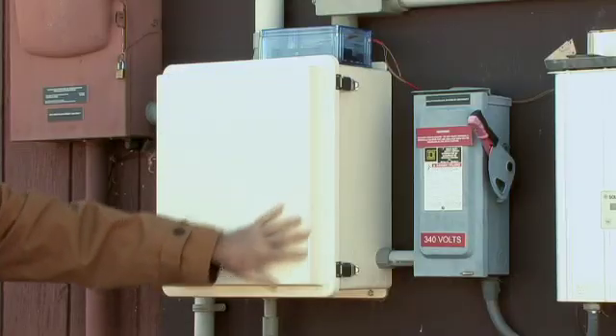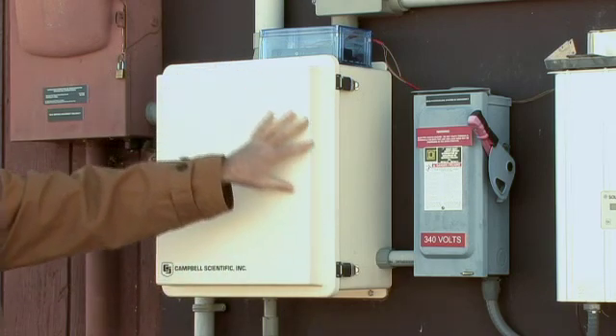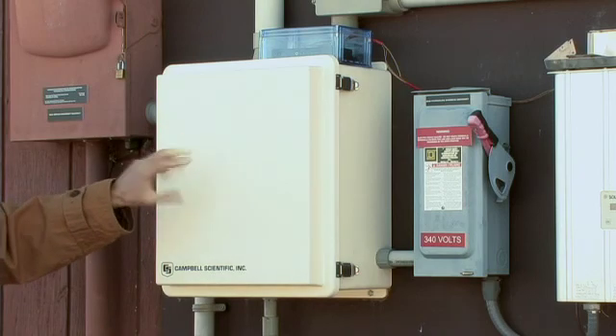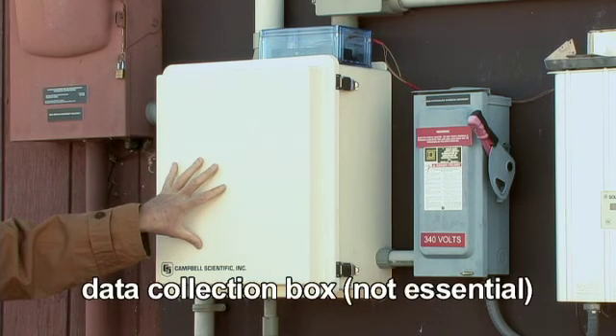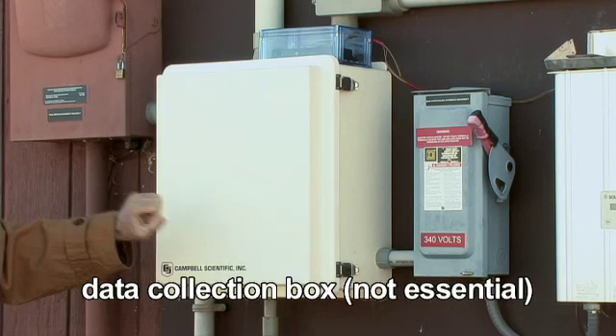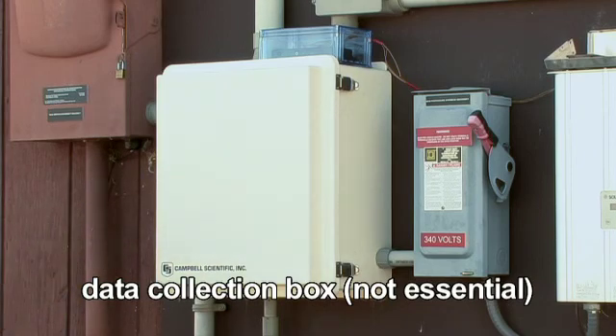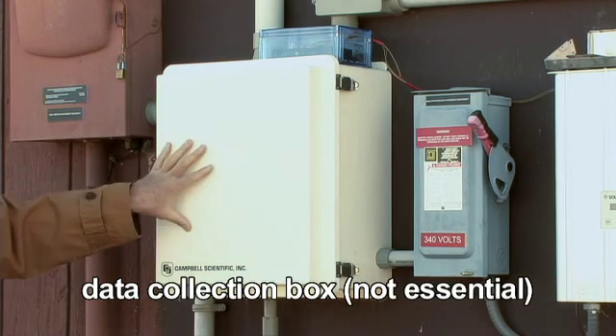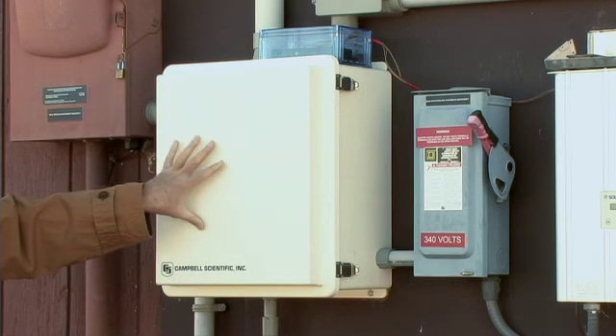This box right here is sort of an extra box that most homeowners or users wouldn't have. This is a lot of instrumentation and data collection. Because we are at a research facility, a lot of their mission is to do research on these, so this is a lot of data collection.